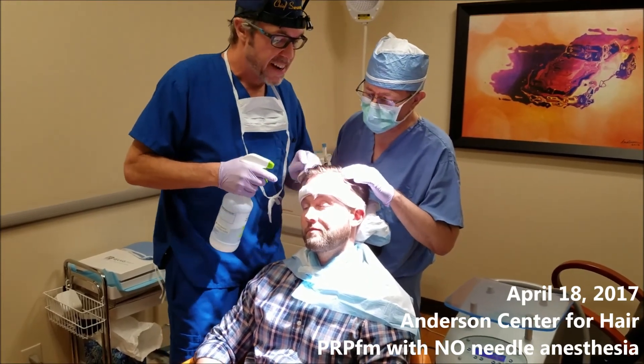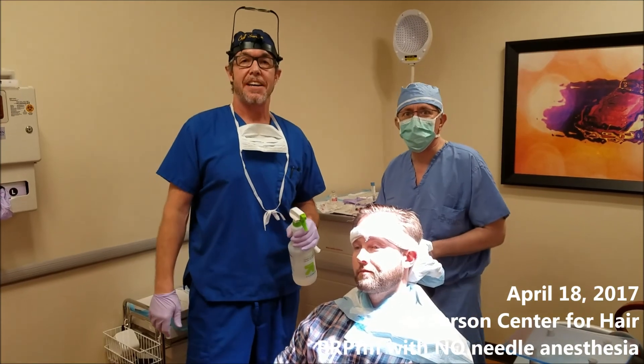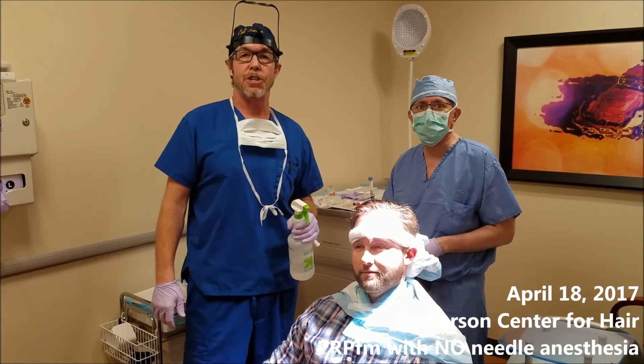Doesn't that look great? Looks great. This is Dr. Anderson and Dr. Lee from the Anderson Center for Hair in Atlanta, Georgia. Thanks very much for watching.